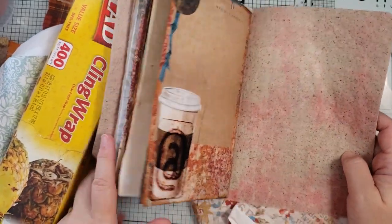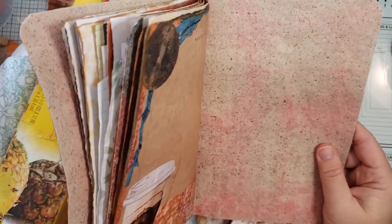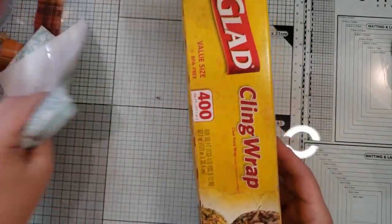I already mentioned this was an Austerberg fabric — it's like a little bit thicker muslin with little brown specks in it. Perfect for like a coffee journal because it looks like coffee grounds, right? So I'm going to lay down some cling wrap.